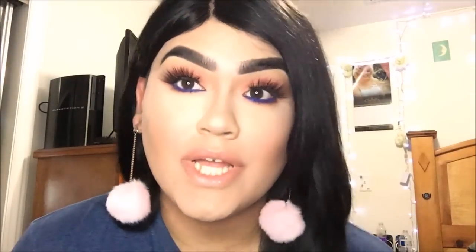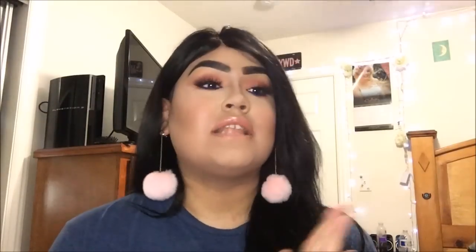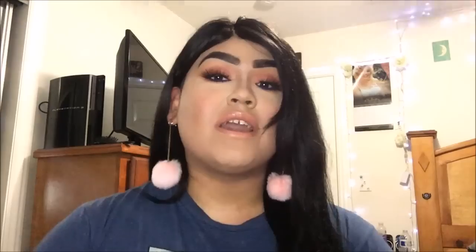Alright you guys, here's the completed look using the Kylie Royal Peach Palette. I really hope that you guys learned something from this video and enjoyed it. Leave me a comment down below — let me know what you guys want to see, whether tutorials, makeup reviews, or advice. I do read all the comments and I appreciate every single one of you guys. If you did learn something or if you like my videos, please give me a thumbs up, leave me a comment, and subscribe. Thank you so much you guys, I'll see you next time. Bye.